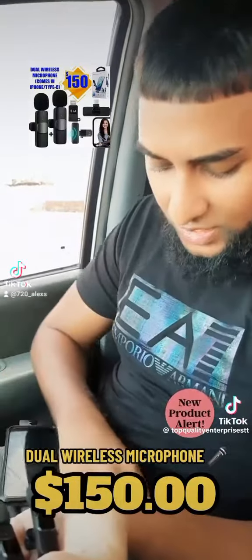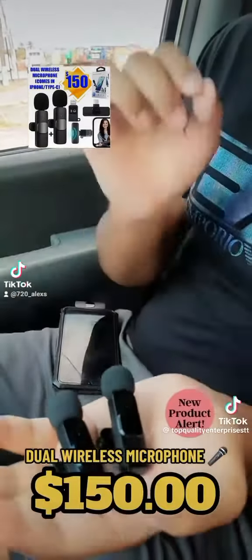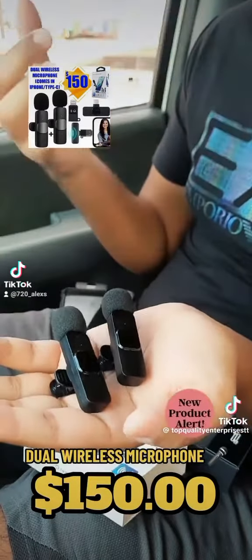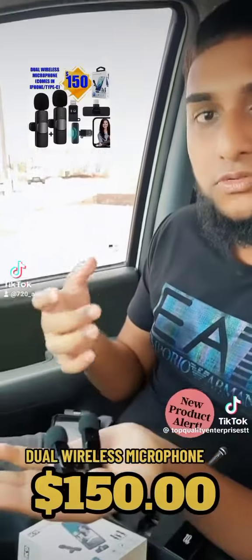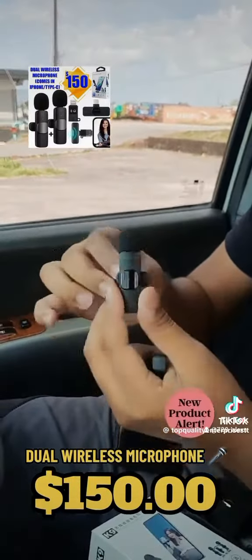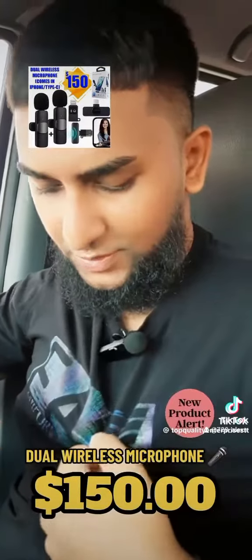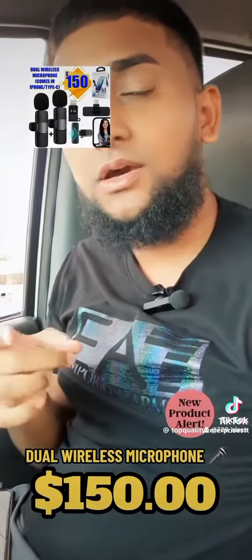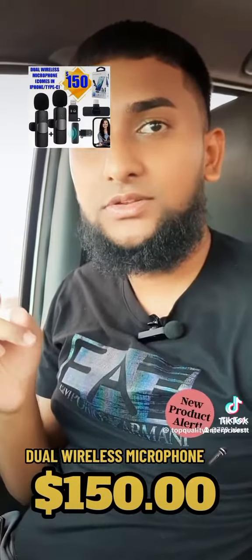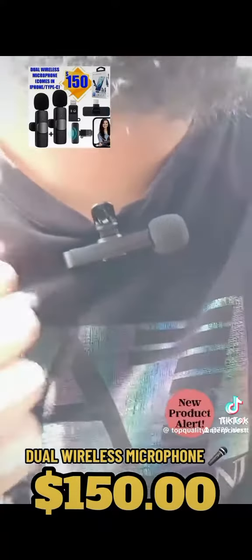It comes with the charger also, and this item is very perfect for vloggers — if you want to do small videos and stuff like that. It has the clip also, so you can clip it on. Stick around to the end of this video to hear how clean the sound quality is on this microphone.